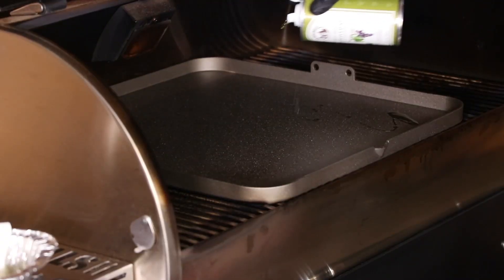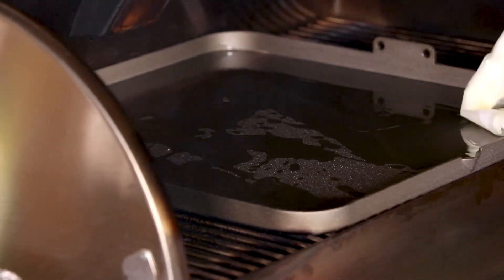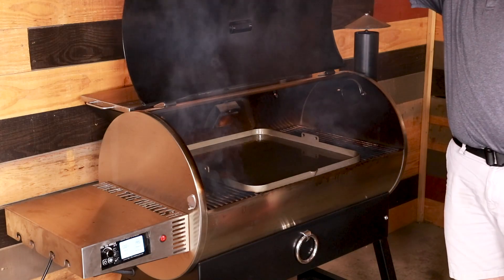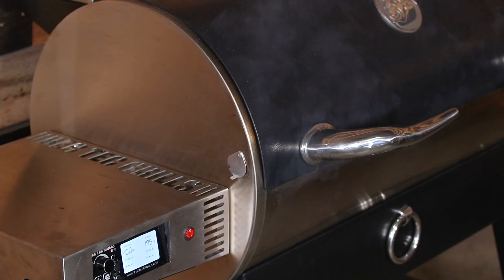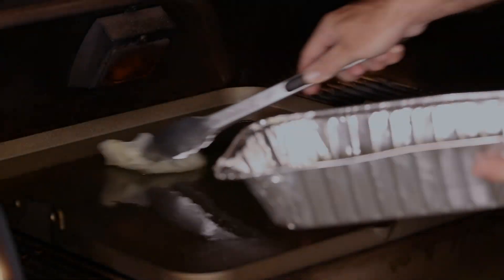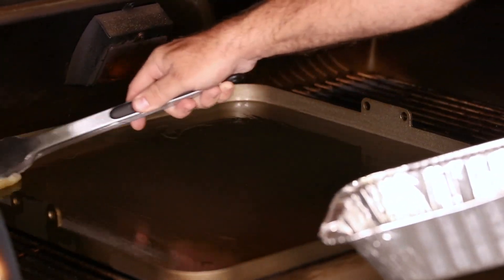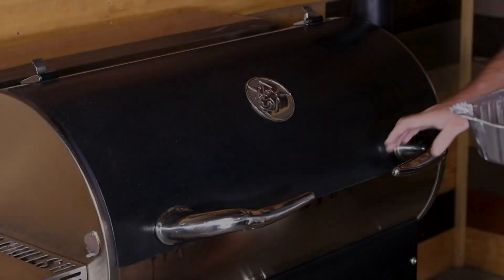After two hours, you'll want to rub the griddle with some oil and a clean, lint-free towel. It's easiest to use tongs to hold the towel to avoid puddles of oil — you want a nice, light layer. Increase the temperature to 400 degrees Fahrenheit and repeat this process every 30 minutes until the griddle is fully seasoned, black, and the surface is shiny and slick.